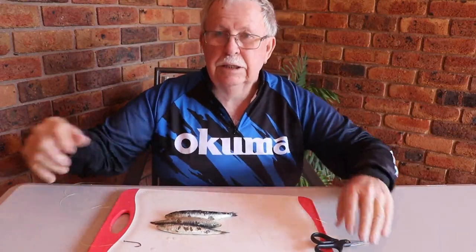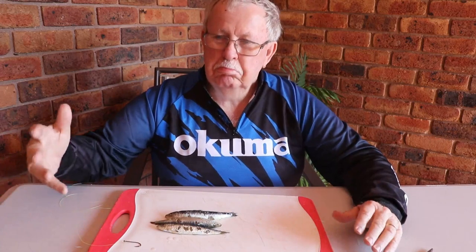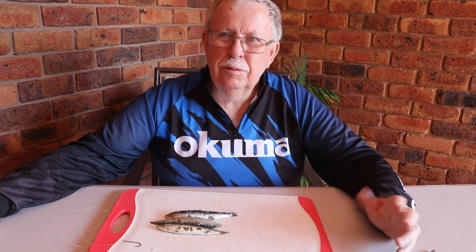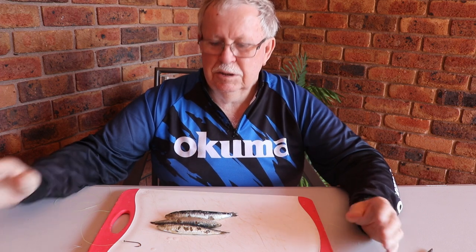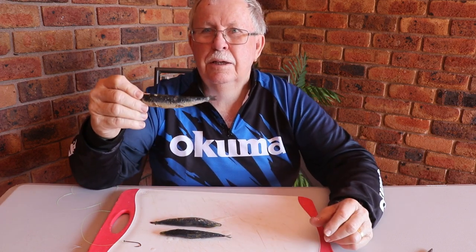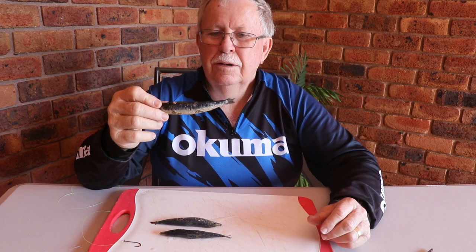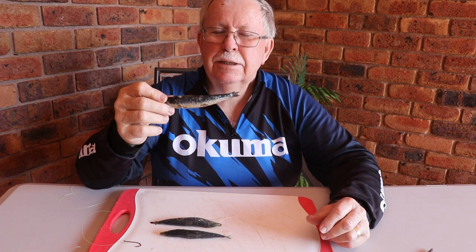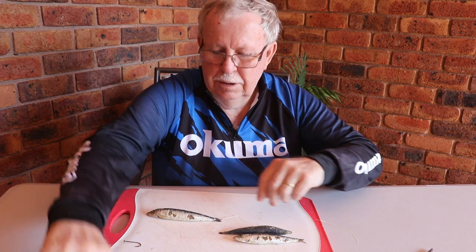Hi, Gary Brown from Tackler Tactics. Today I'm going to show you how I rig up a half pilchard - but it could be a half slimy or a half yellowtail, so any full fish that you only use half of. We're going to rig it up so that you don't get as many lost bites, you tend to get more bites, and it holds on much better.